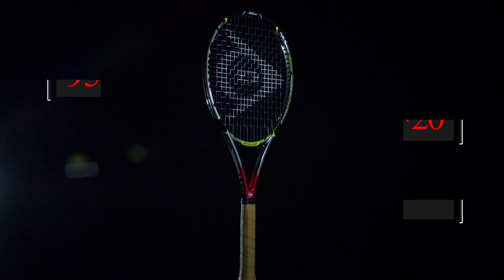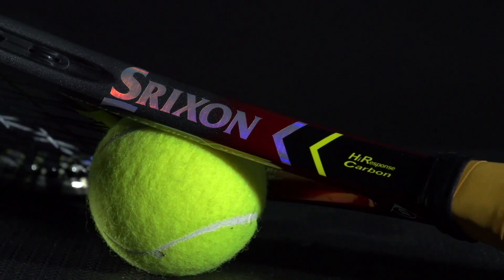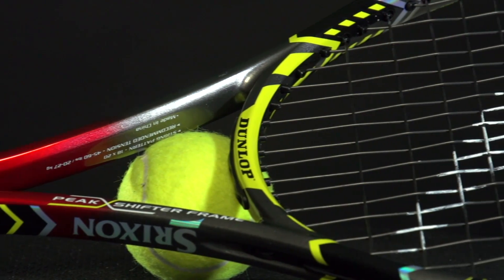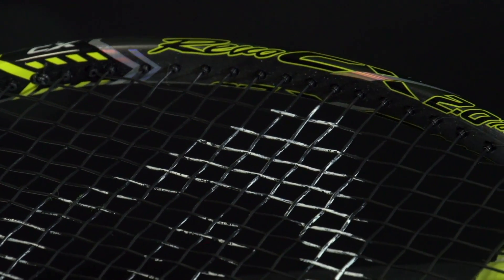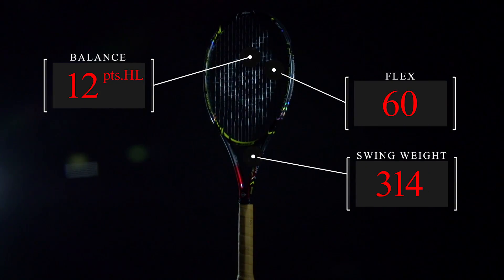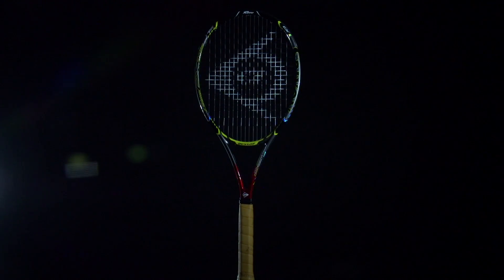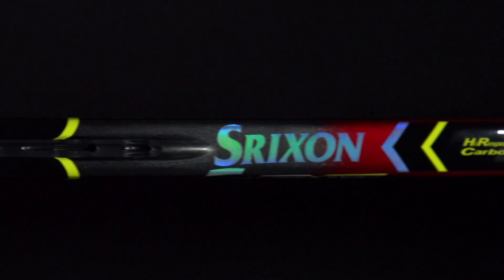The HR grommet system — grommets made of Hybrar — greatly reduces vibration, continuing the theme of comfort in a player's frame. Dunlop's Synchro Charge system with high elasticity carbon construction helps maintain stability when you miss the sweet spot. Lastly, Heat Convert allows a cleaner feeling response at contact because of thermal energy conversion technologies, which helps reduce vibrations without sacrificing maneuverability or frame stability.